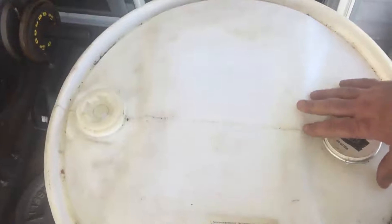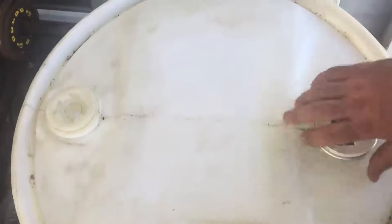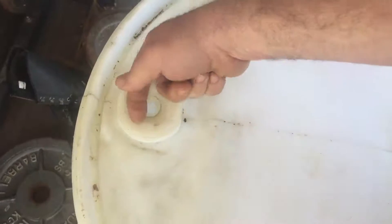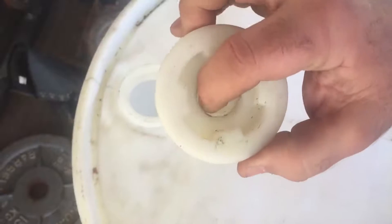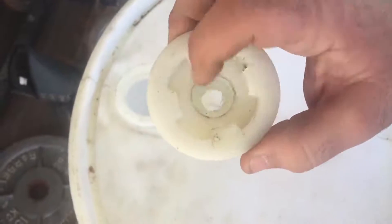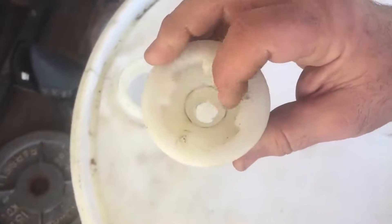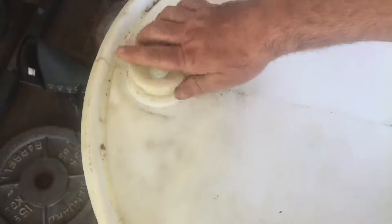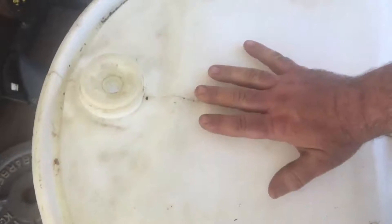When you get your water barrel from the car wash it's going to have a cap like this that you pretty much want to just keep right where it is. But there's also a cap here that you can use a vice grip or screwdriver to twist open — it's got a cover and it's pretty much sealed in there. We're going to show you how to pop a hole in there the right way because there are some threads on here that you want to use with your PVC piping.